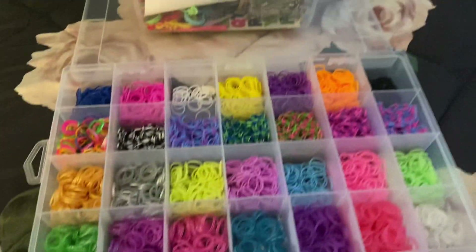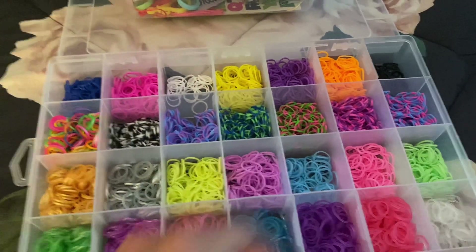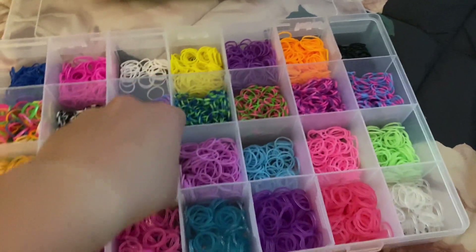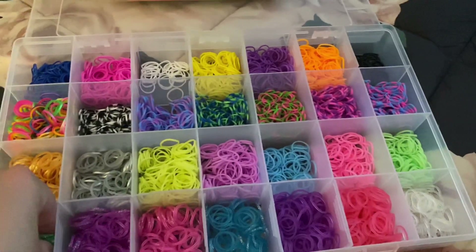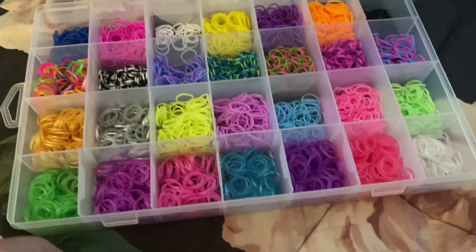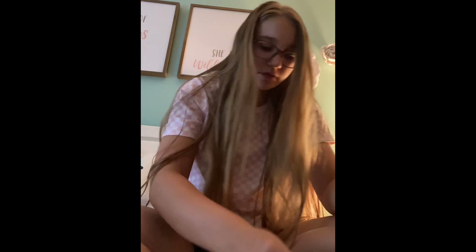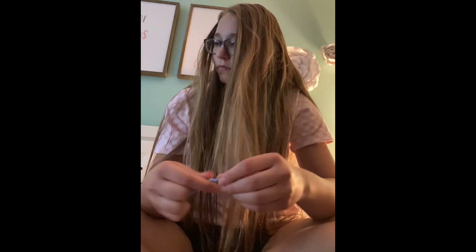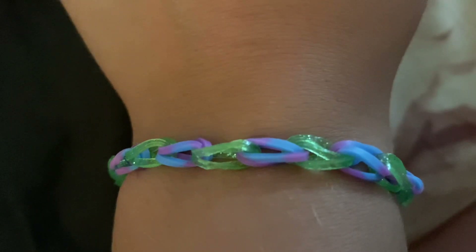Making bracelets blindfolded, part eight. You know how this works by now. Final result — comment down below if you would wear it.